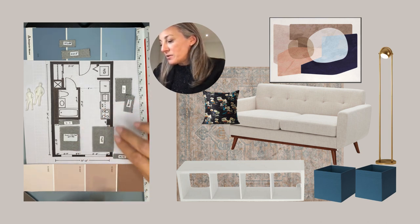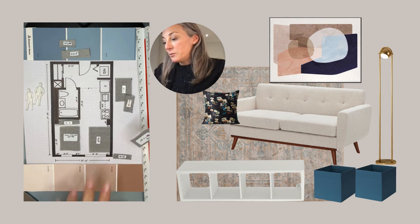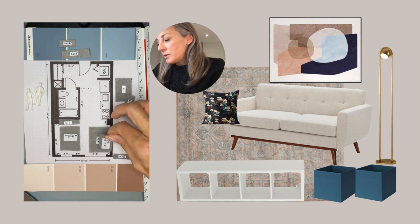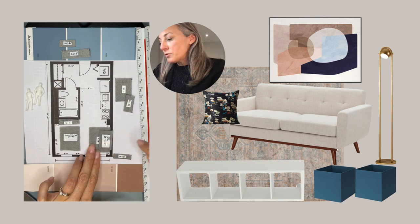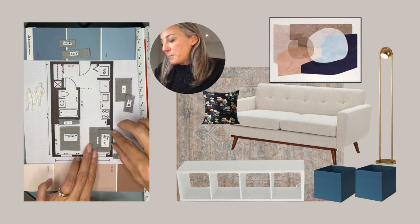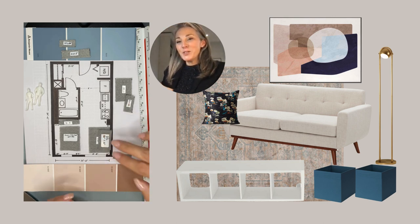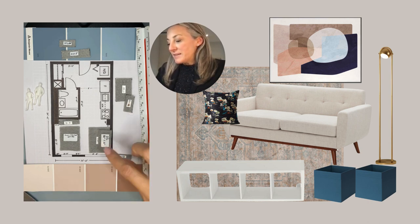We're going to start with a rug — I would buy a 5x7 rug here to really delineate the space of your living room. It really sets the space for the living room. The sofa we're going to pick is 65 inches, so it's a smaller sofa — more of a love seat really — but it's great for this space. For a small space like this, let's pick something you can see underneath, so on legs, not a sofa that goes all the way to the ground, which is too bulky.